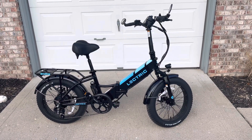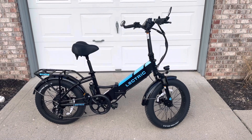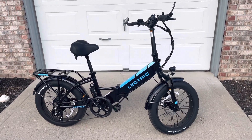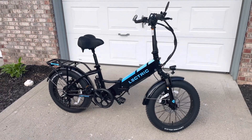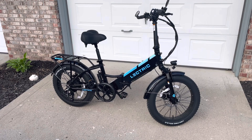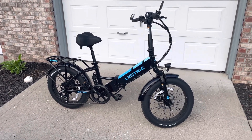Welcome back guys and gals. This is my wife's e-bike. It's the Electric XP 3.0. It's got a 500 watt motor, spoked wheels, and 20 inch by 3 inch tires.